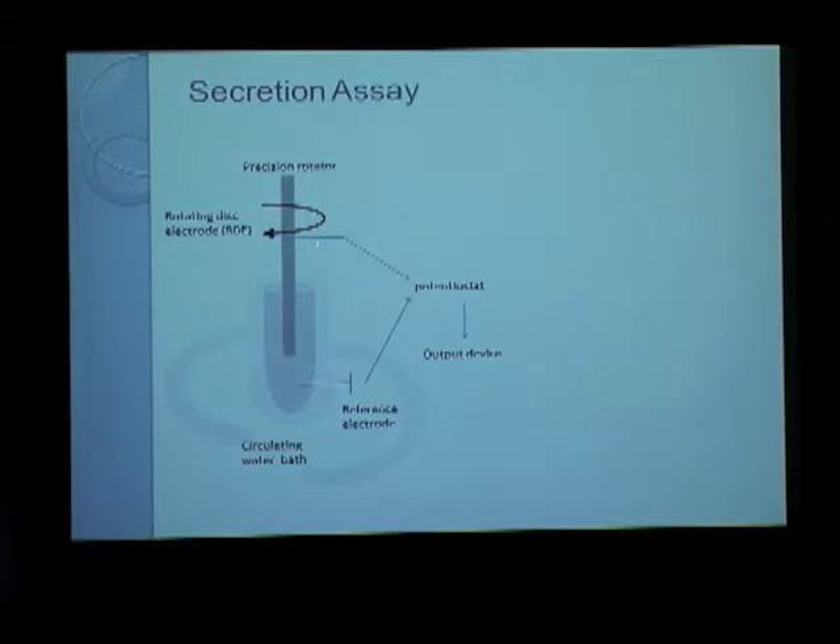There is a rotating disc electrode (RDE) made of glassy carbon that is suspended into a sample chamber. The principle of the assay is based on the electro-oxidation of norepinephrine. When norepinephrine is present in the sample chamber and contacts the RDE, it is oxidized.